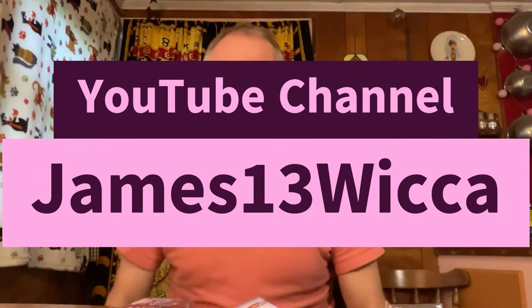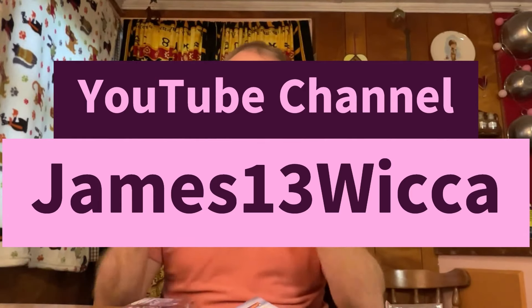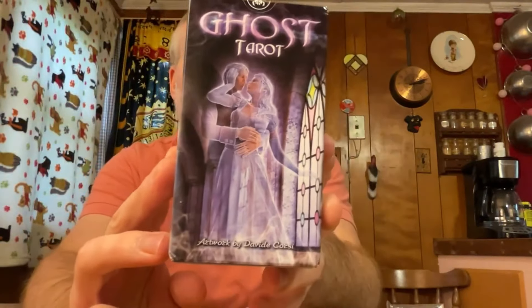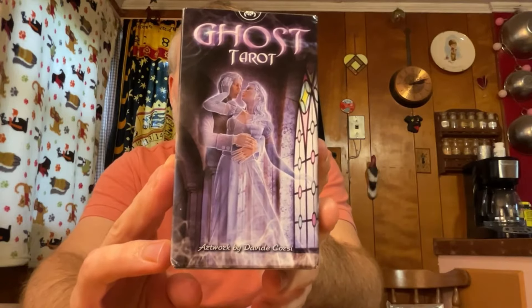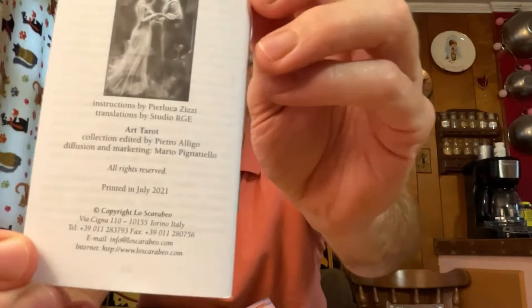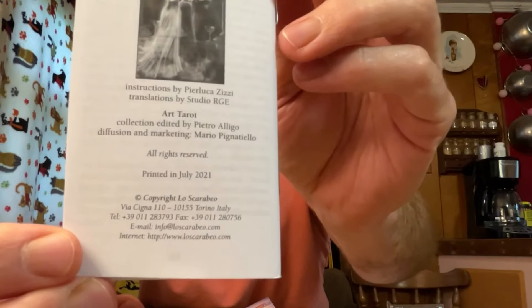Hello! Thank you for tuning in to this week's section of readings — these readings are valid for whenever you come to them. For the main part of the read I'm using the Ghost Tarot, artwork by David Cozsi — C-O-Z-S-I — and there's websites in the back here if you're interested.